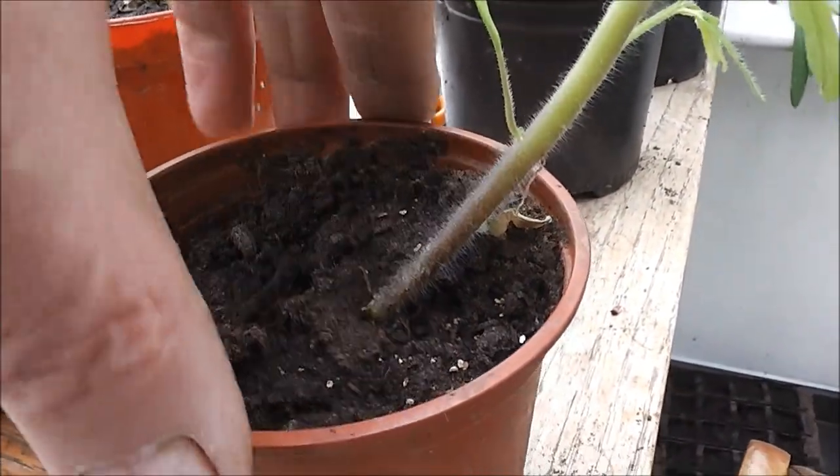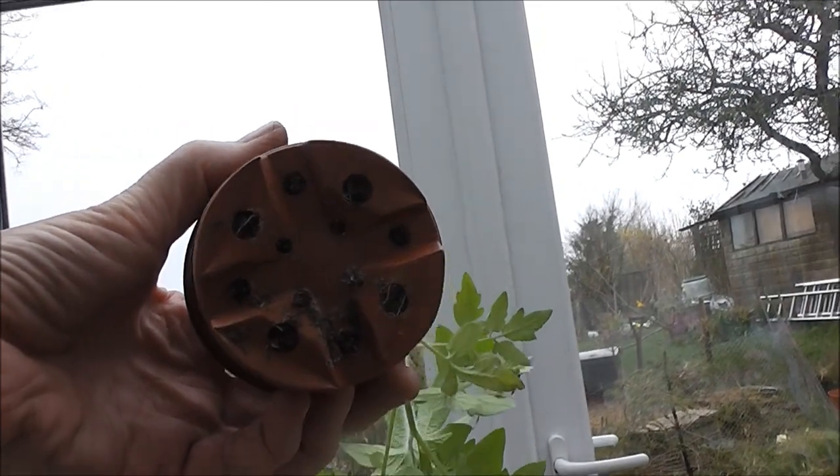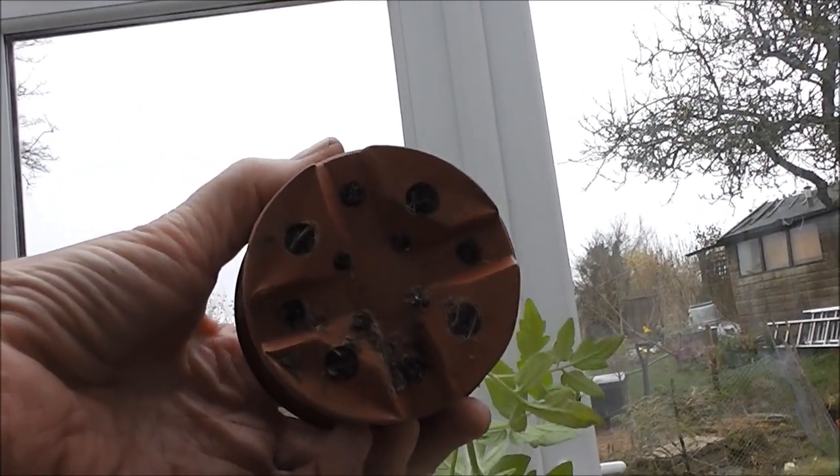I'm not sure whether there are going to be any roots at the bottom of the pot. Let's have a look — well, let's see if the camera can see that. Yes, there are a few roots at the bottom. It looks dry at the bottom as well — it's amazing how much moisture they use.